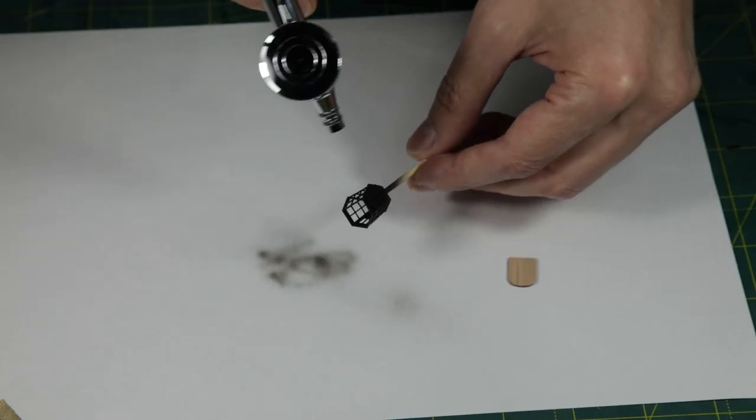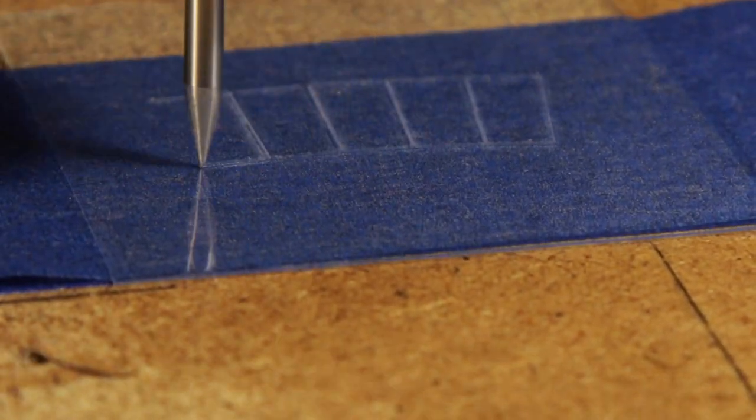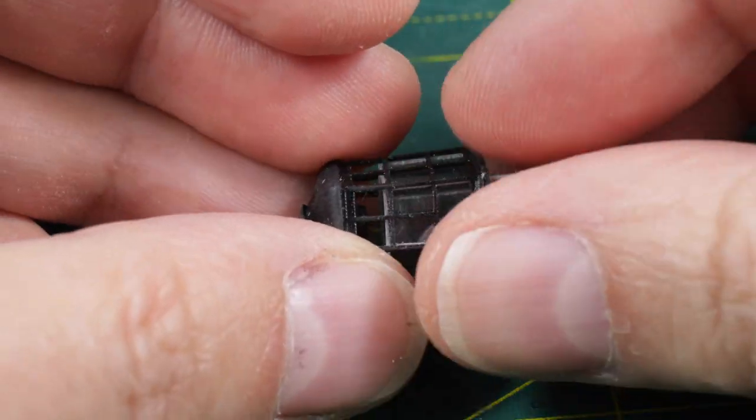I couldn't resist modifying a lantern a bit. I documented the entire process in one of my earlier videos, so be sure to check it out.